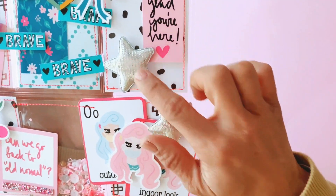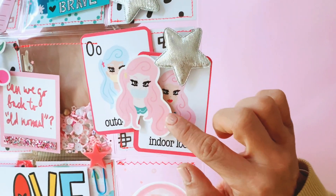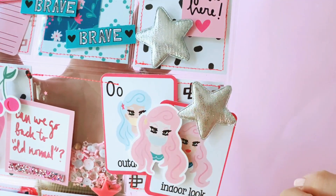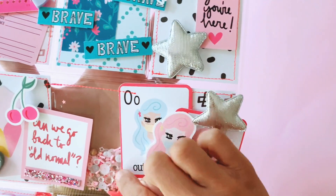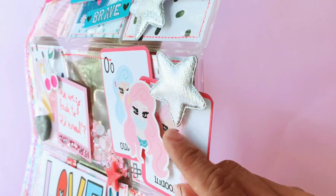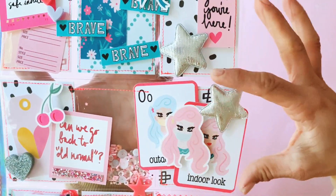Just added some puffy hearts there and kept that panel pretty simple. Then this girl is just unbelievable — she's so pretty and she's got her little face mask on, staying safe. The outdoor and indoor looks are from the collection as well, but I've just rounded the corners to make them look like playing cards, which I thought was really cute, and then she's an ephemera piece that I've just popped out.